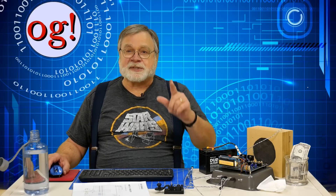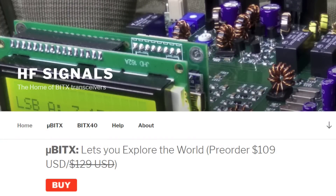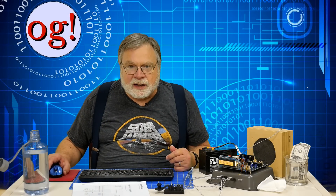The new micro BITX goes well beyond the capabilities of its little brother. It's an all-band HF, SSB, and CW QRP transceiver. The big draw is the price: 109 US dollars, including shipping by India Post, which in turn comes to you via the US Postal Service. For an extra 10 dollars, the radio will come to you via DHL, shaving the shipping time by a couple of weeks.